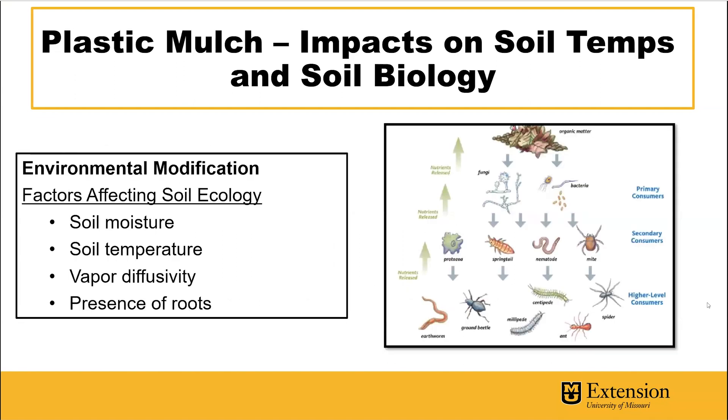What really impacts soil ecology and soil microbial communities? Things like soil moisture, soil temperature, and vapor exchange — the gases produced in the soil, are they able to move upward, and can atmospheric gases interface with the soil? Also the presence of plant roots. When we think about soil ecology, that's not just microbes — the fungi and the bacteria — but also invertebrates, arthropods, and other higher-level organisms like protozoa.